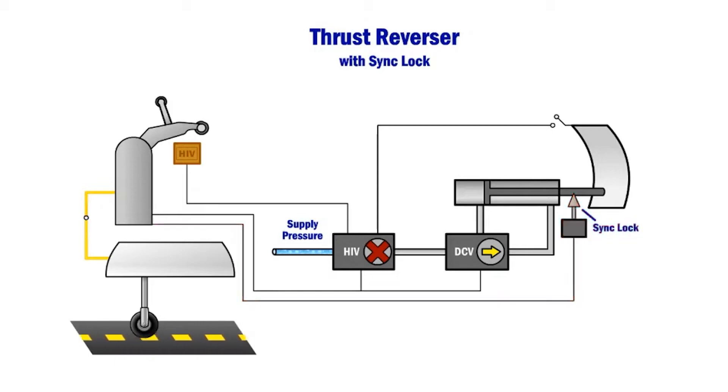The sink lock is an added locking system and is intended to allow reverser deployment only after commanded by switches in the cockpit aisle stand following activation of the thrust reverser levers by the pilot. The post-accident thrust reverser system design operates exactly as the pre-accident two-lock system following landing.